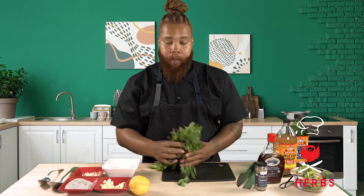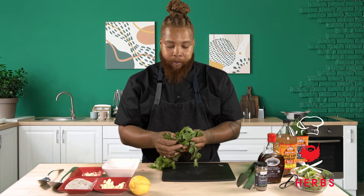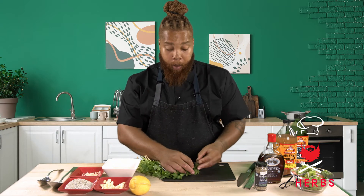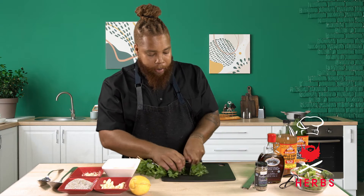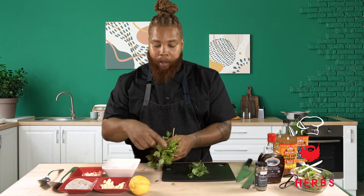So first, we'll start with some flat leaf parsley. Flat leaf parsley, curly parsley — there are many variations. Flat leaf parsley just tastes the best. This is what is typically served in Italian cuisine, so we're going to use this for our Italian dressing. We'll cut off just a knob of it. You can leave it fresh, cutting it from the top, not the stems.